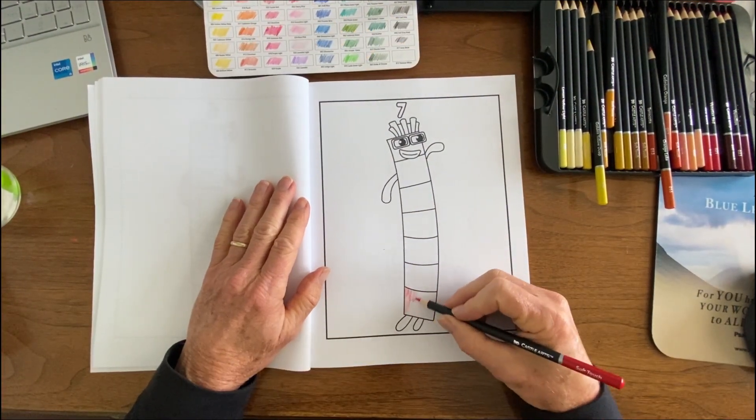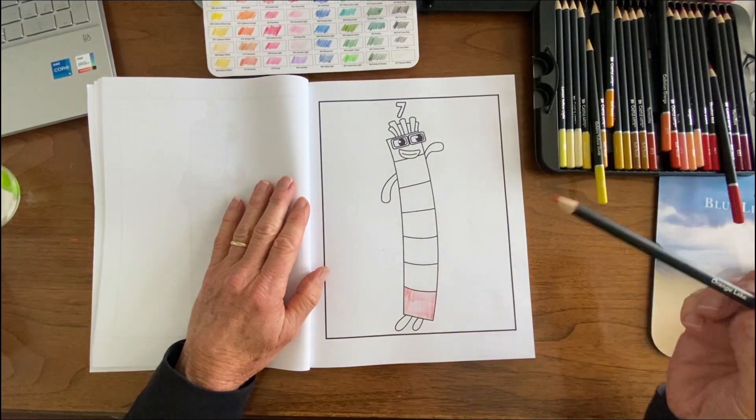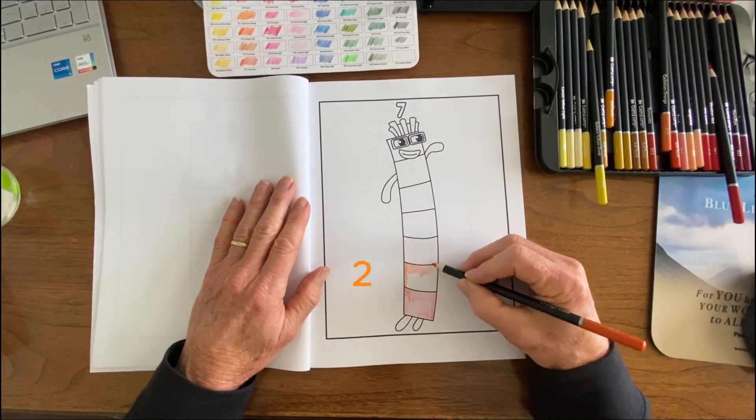Welcome back to the coloring book channel. Today we're going to be coloring number seven — Number Block number seven.